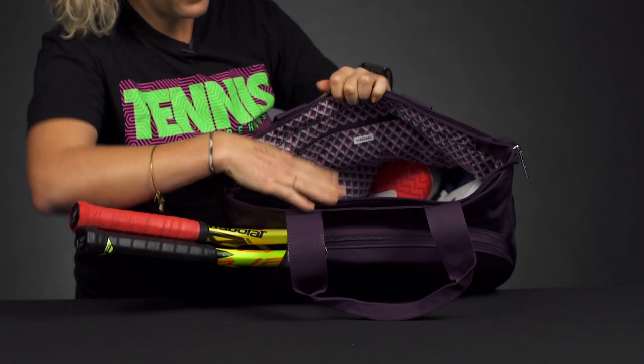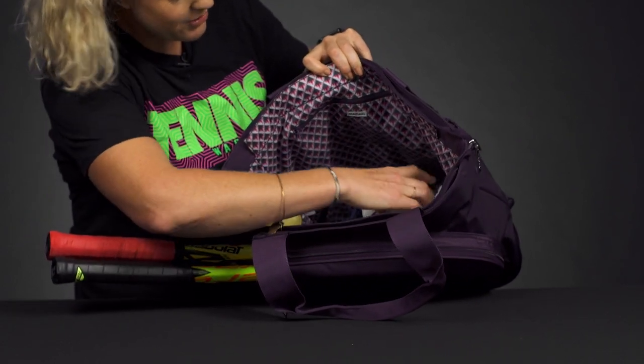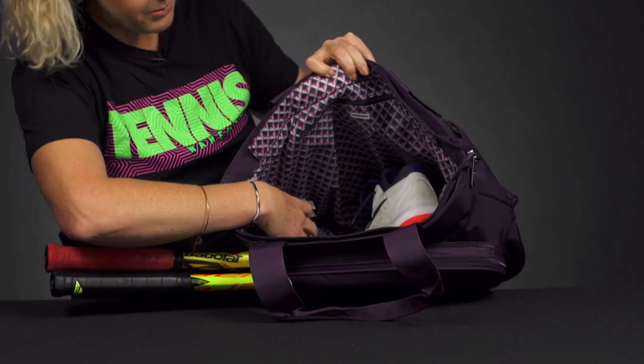Then the main compartment, which does feature a zippered closure, which is nice to keep everything contained. This compartment just has a ton of storage space — as you can see, I just threw in my shoes to show you how big it actually is.